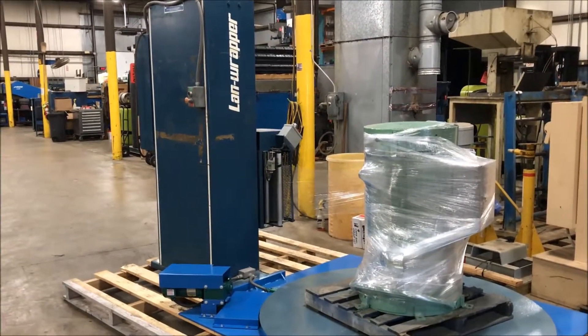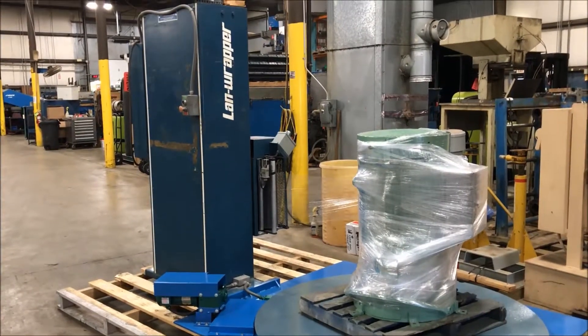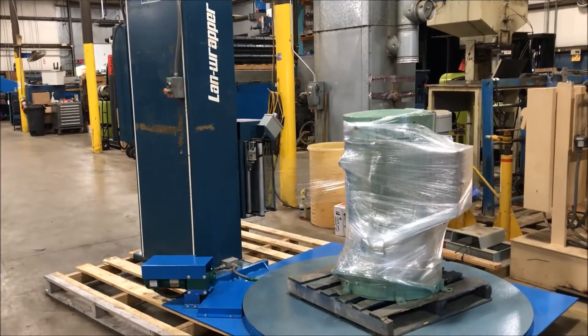Hello, today we are looking at a Landtech V-Series low-profile stretch wrapper brought to you by Landco.